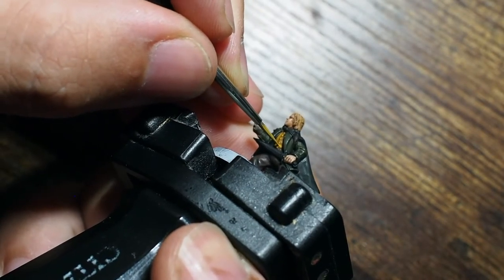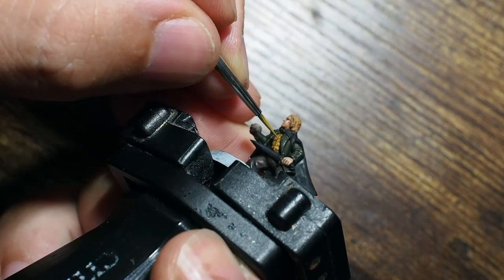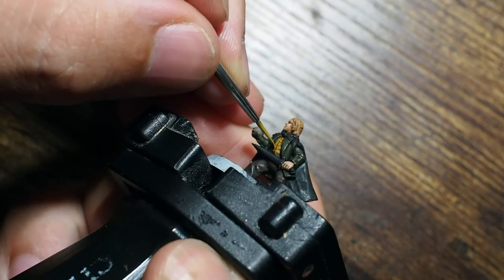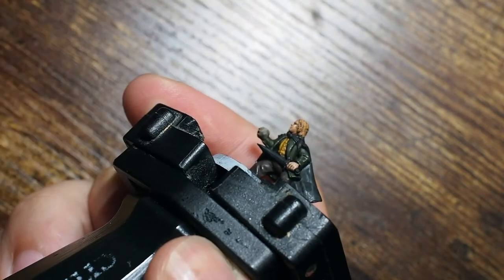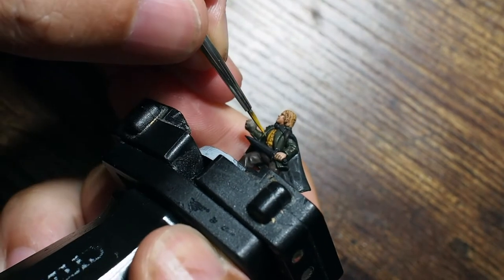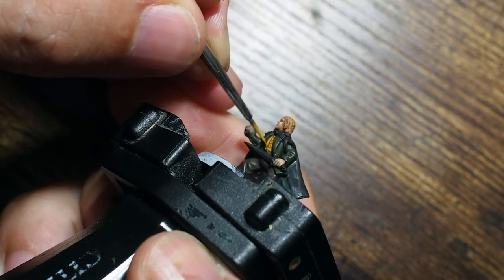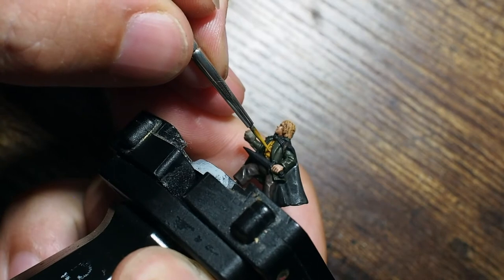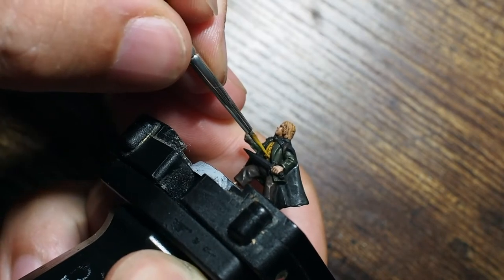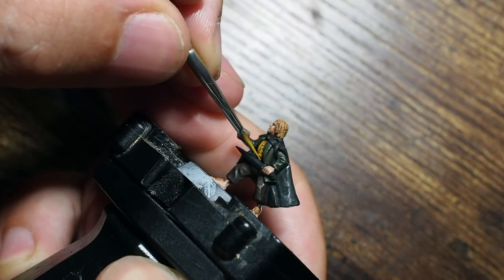Then we go back to that Avalanche Sunset yellow and with a very fine detail brush we pick out all of the creases and folds in the waistcoat. We're being as careful as possible — just like we did with the face — not to put paint into the recessed areas where the wash has dried, and instead just picking out the raised areas and edges to build up the character and detail of the model.